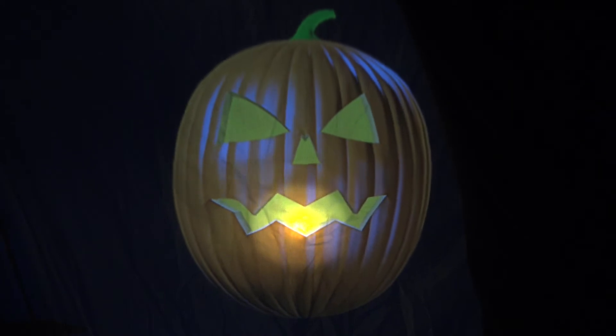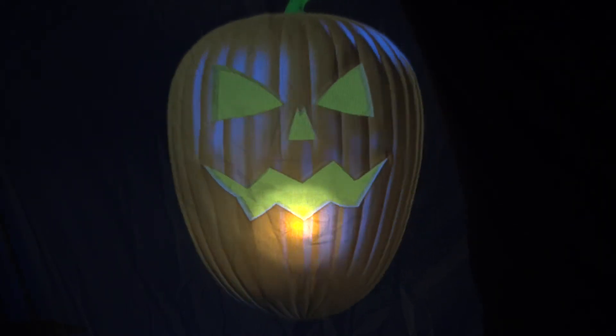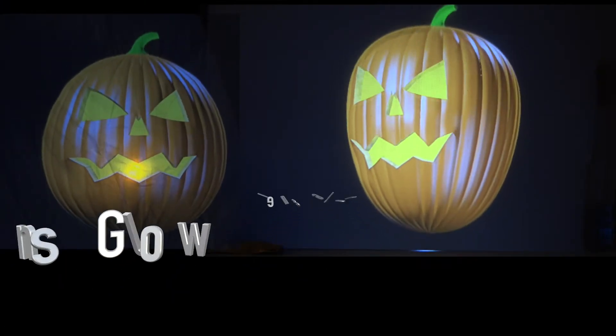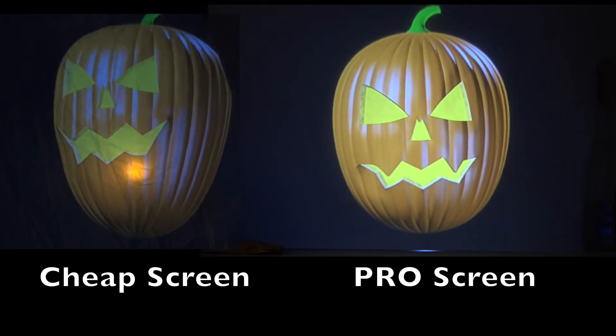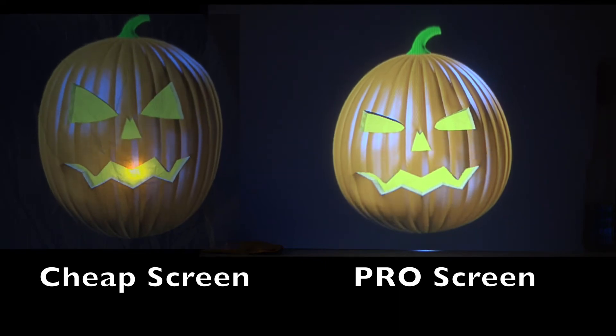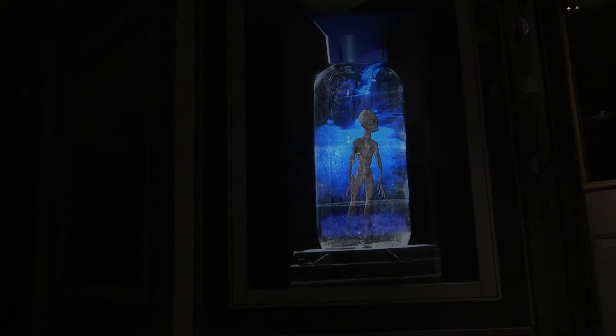Shower curtains or cheap plastic material commonly used only transmits about 50% of the light to the viewing side, and many are so thin you can see the glowing lens of the projector. Our pro screen transmits 80% of the light to your viewers, maximizing the lumens of your projector to give the brightest image possible for rear screen.